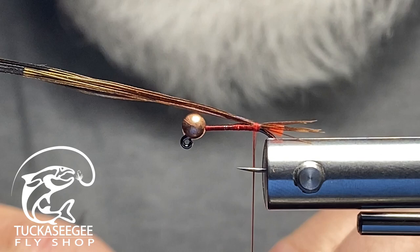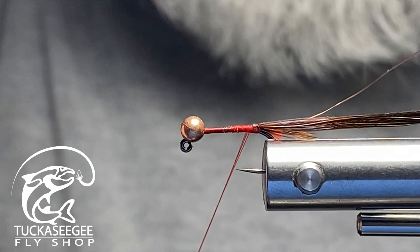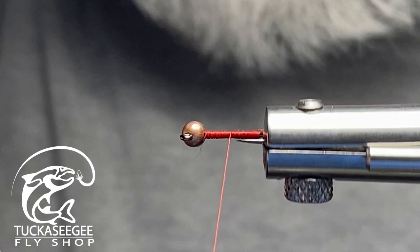The next material is copper wire. I'm using small, but if you have brassy use brassy, extra small use extra small, and if you have red or purple, feel free to use those — it's entirely up to you. I wrap that in and rotate my fly tying system, then lay down a thread base to level everything up.